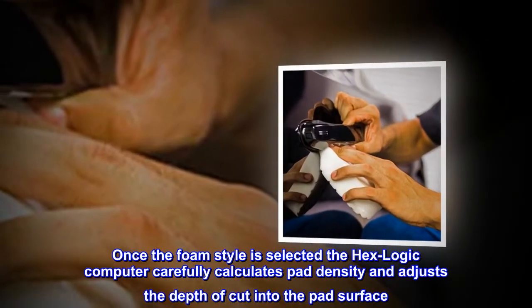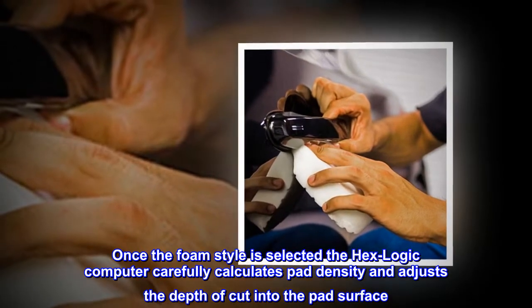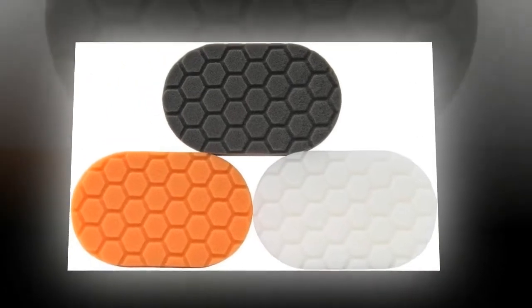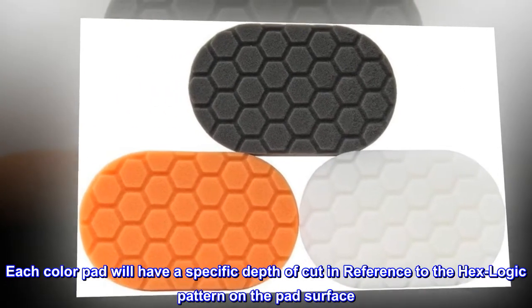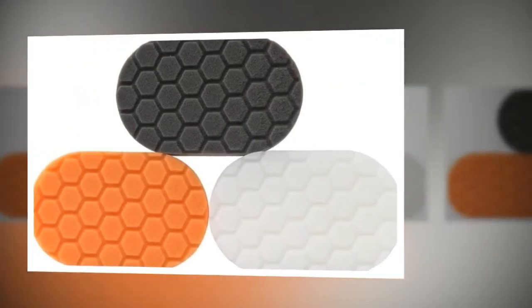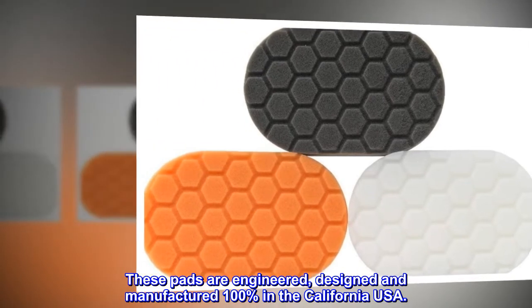Once the foam style is selected, the HexLogic computer carefully calculates pad density and adjusts the depth of cut into the pad surface. Each color pad will have a specific depth of cut in reference to the HexLogic pattern on the pad surface. These pads are engineered, designed and manufactured 100% in California, USA.